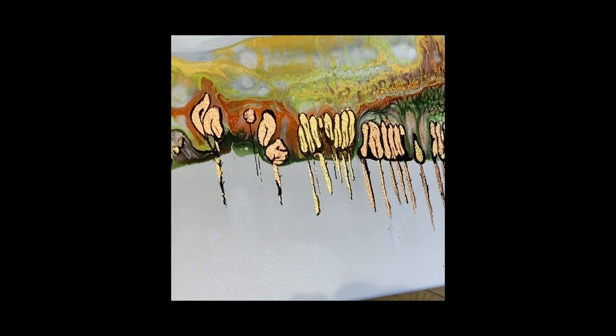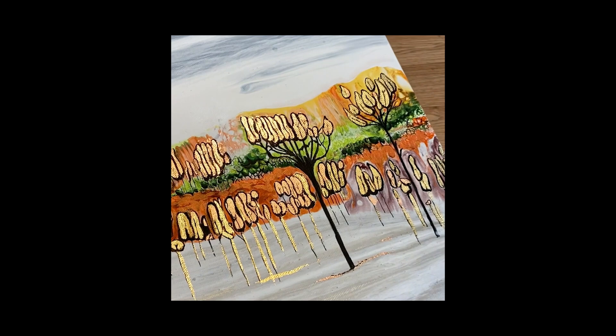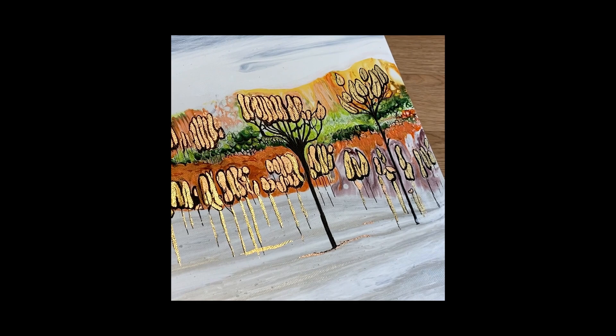Hello YouTube world! First of all, as an introduction, I just wanted to say a really big thank you for your lovely comments on these paintings last week — it was really lovely. So today I'll be doing something very similar, easy peasy.